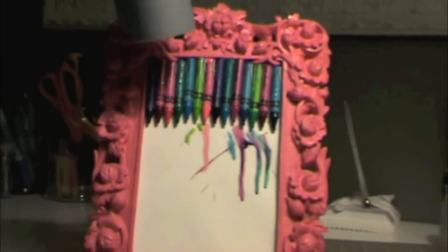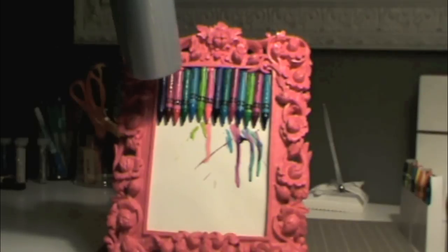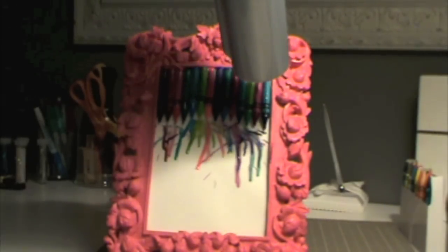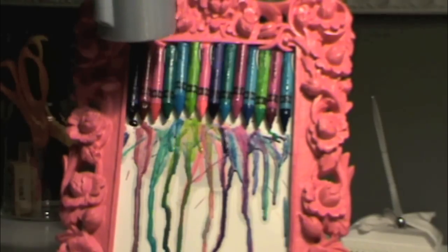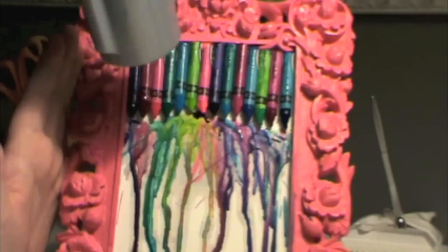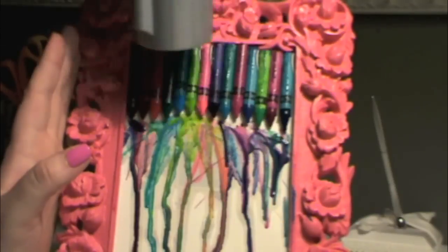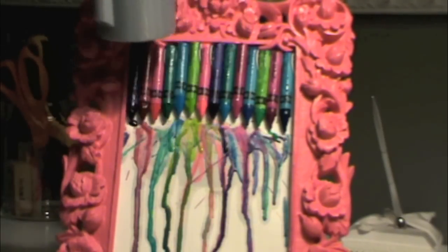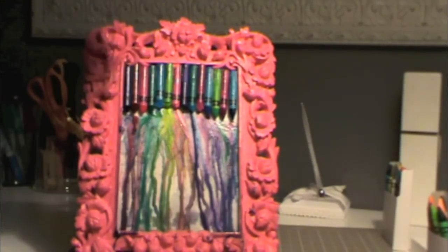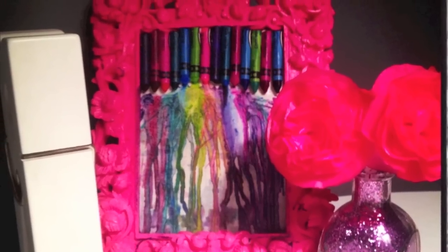Continue blow drying your crayons until you get the desired look that you want. I'm going to fast forward it and show you how mine turned out. And that's pretty much all there is to it — it's really easy. Here are some pictures of the final product.